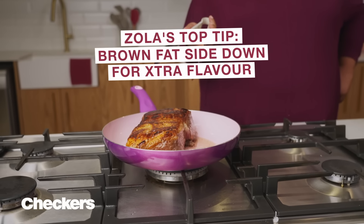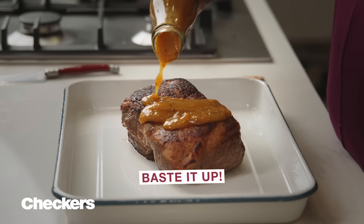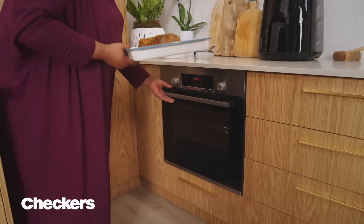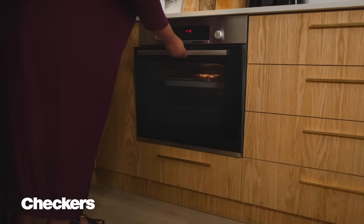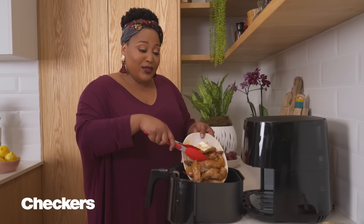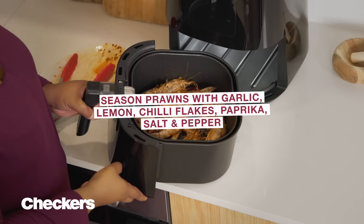Brown your steakhouse classic rib khania fat side down until golden and delicious. Transfer to an oven dish, then smother with the Forage and Feast apricot chimichurri rye sauce. Place in a 200 degree oven for 45 minutes. Place seasoned prawns into an air fryer at 180 degrees for 8 to 10 minutes.